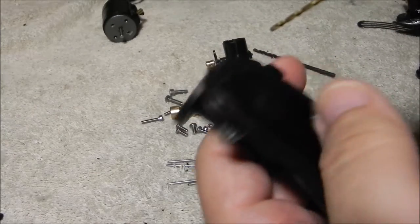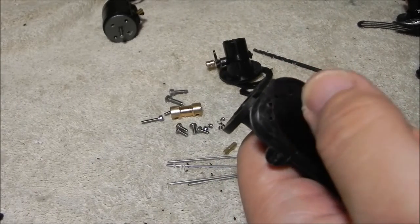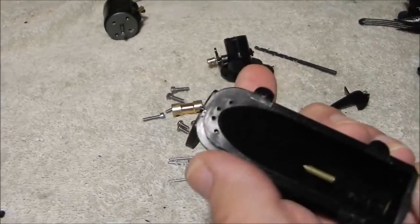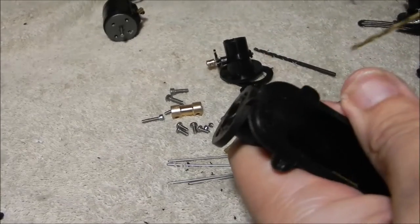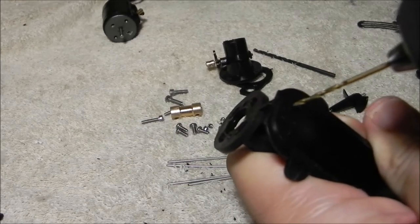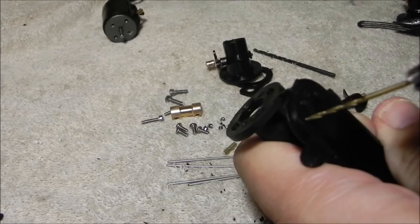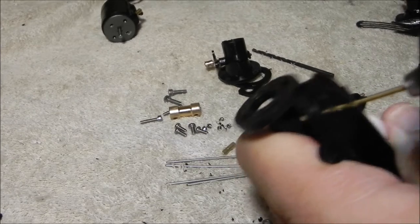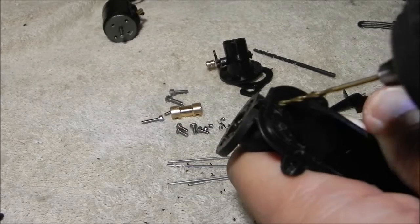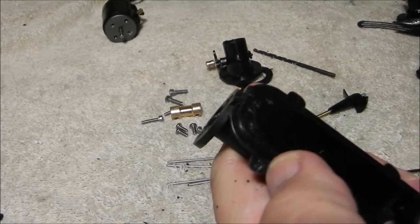Now we're going to take the four little mounting spots. On a nice new pump, you may need to mark these holes with a center punch or the sharp end of a knife. Be careful when you're doing this — you're using sharp drill bits and knives. If this isn't something you're comfortable doing, I'm very willing to do this for you and build the pump. It may actually be cheaper for you to bring it to me to do if you don't have all these tools.